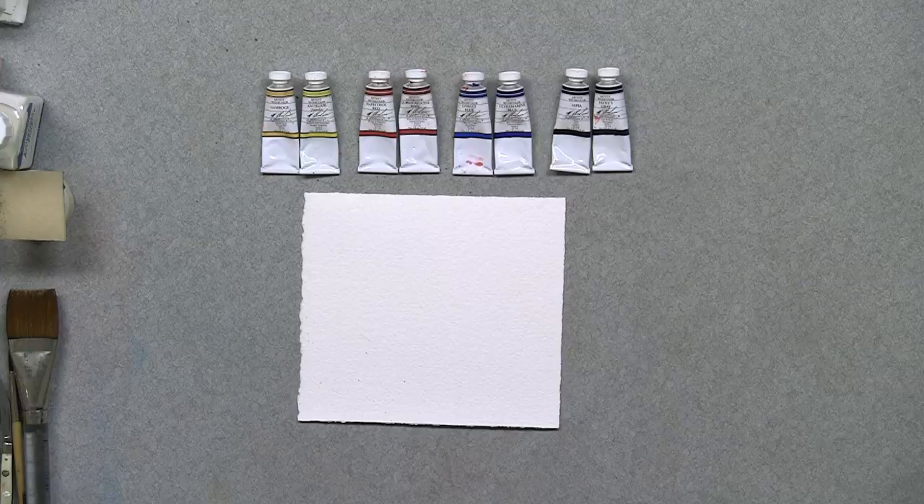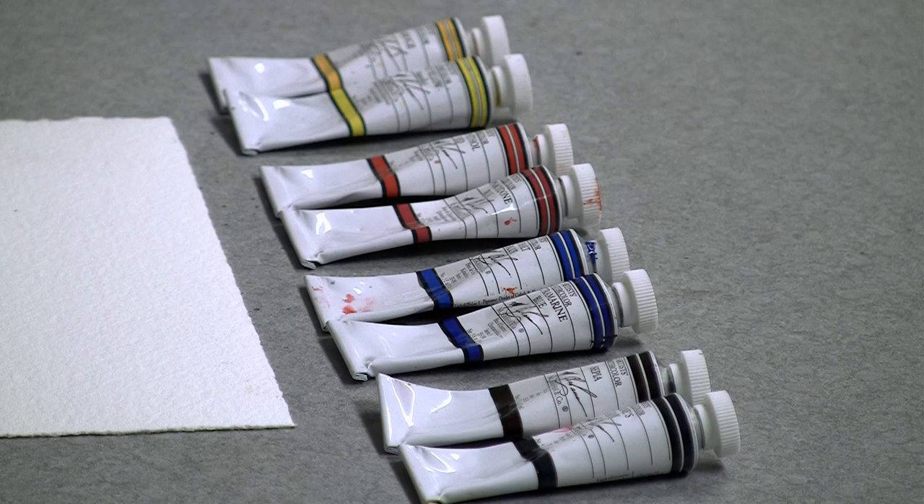Hi, I'm Linda Baker, transparent watercolorist, and today I'm going to show you how to put together a very simple palette. I suggest if you're a beginner and going to start with a very small palette, you choose just eight colors. Use your primaries — the red, yellow, and blue — and one dark.